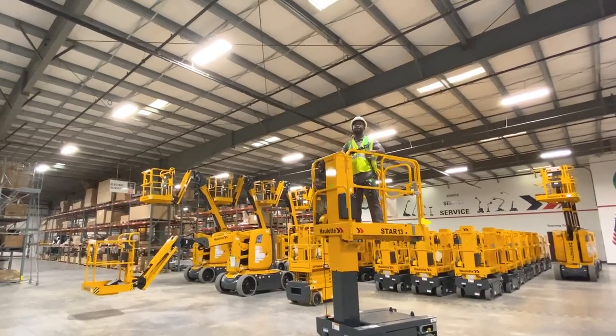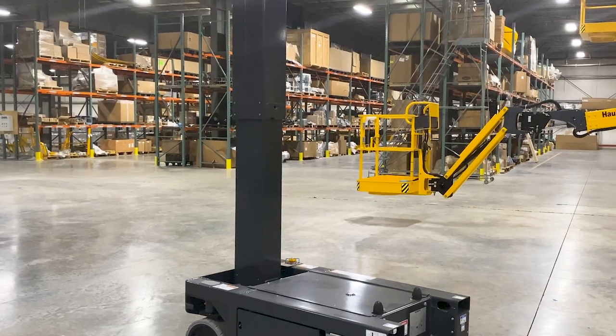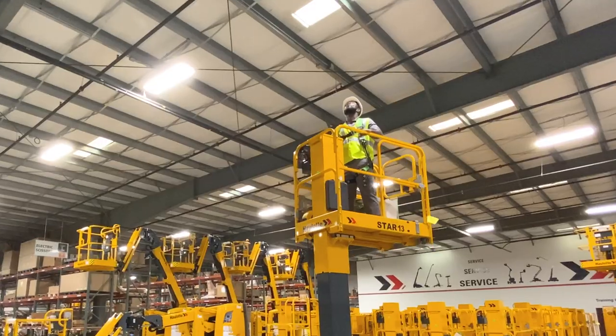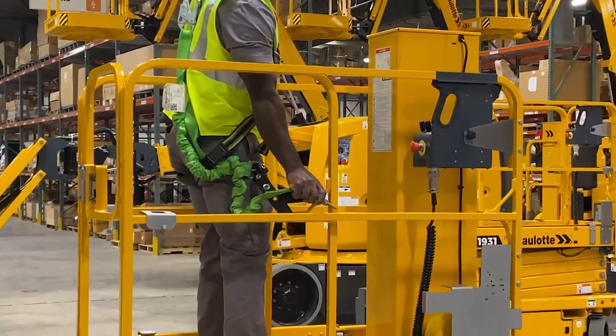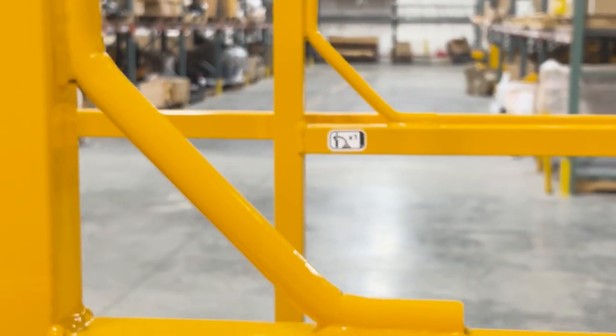This vertical mast lift has a telescopic box-type mast with a lift capacity of 500 pounds for two occupants indoors and one occupant outdoors. It is equipped with two anchoring locations for operator safety.